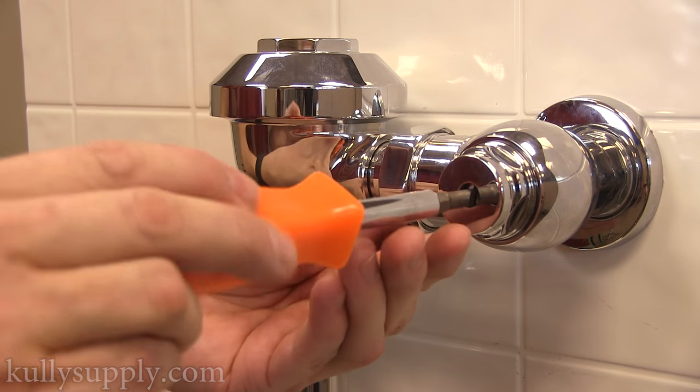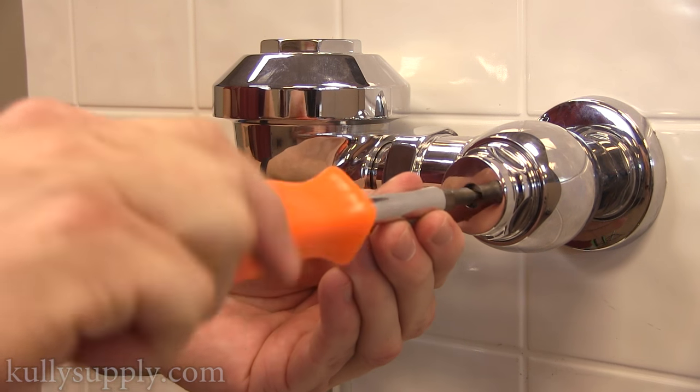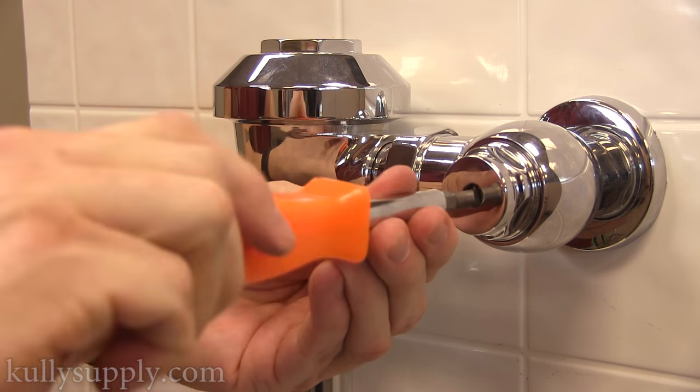First things first, make sure to turn off the water using a flathead screwdriver. To turn off the water, turn the shutoff valve clockwise.